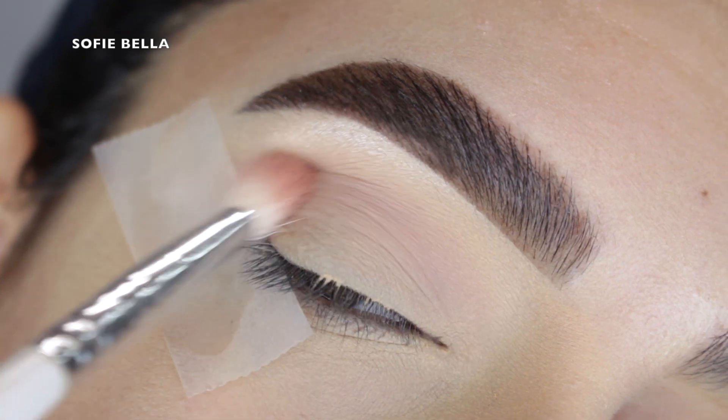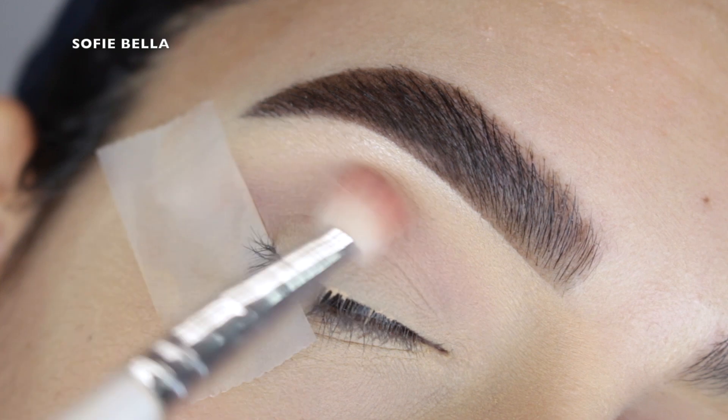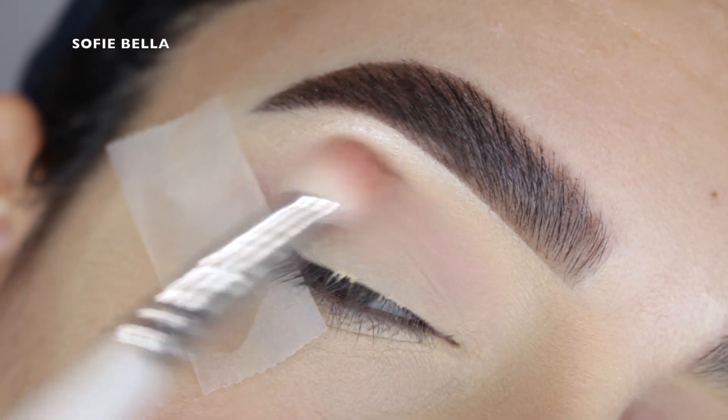So you do not have to be too precise with this step, but definitely make sure that you apply enough eyeshadow to where you're going to have a nice base.